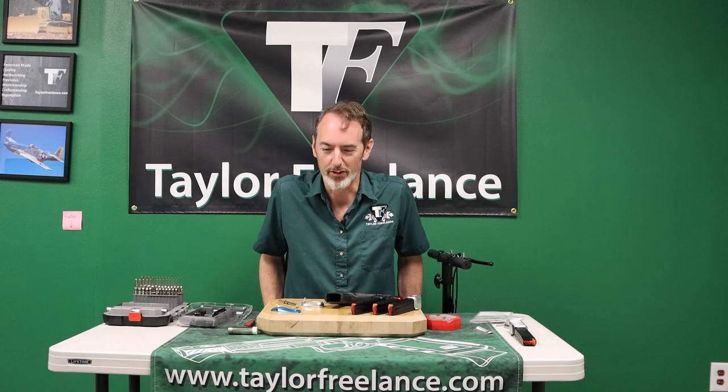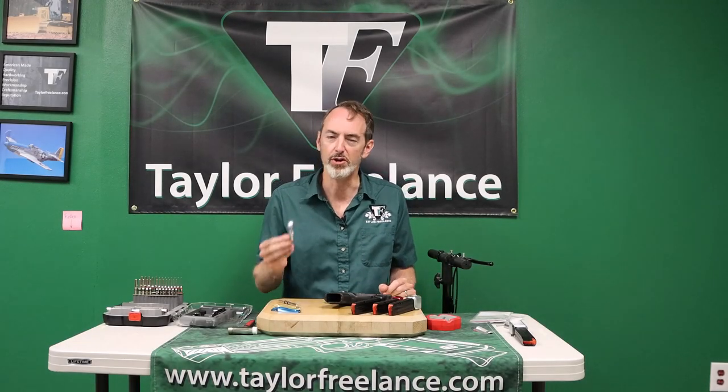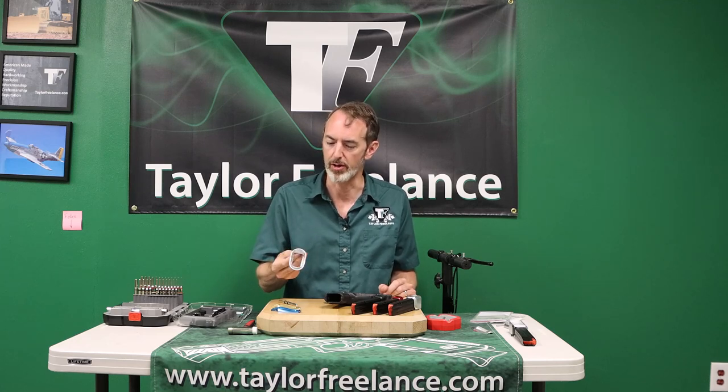Hey folks, this is Robin Taylor at Taylor Freelance. I'm here to show off the brand new Walther PDP Compact Magwell.